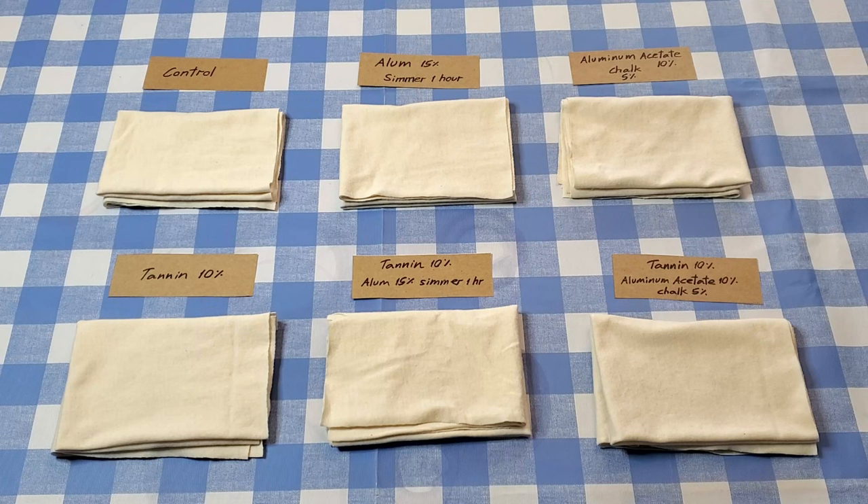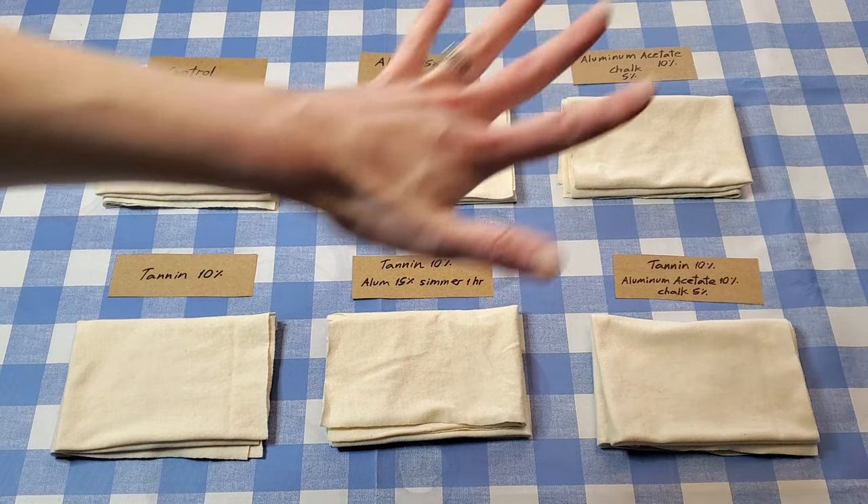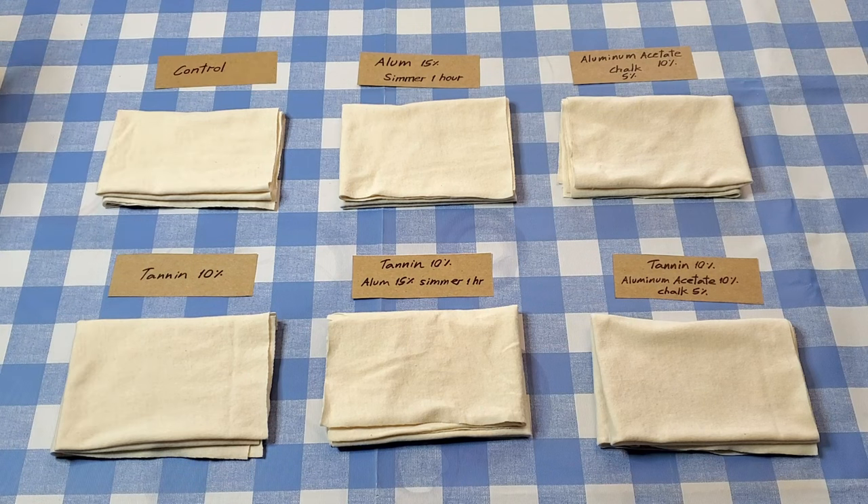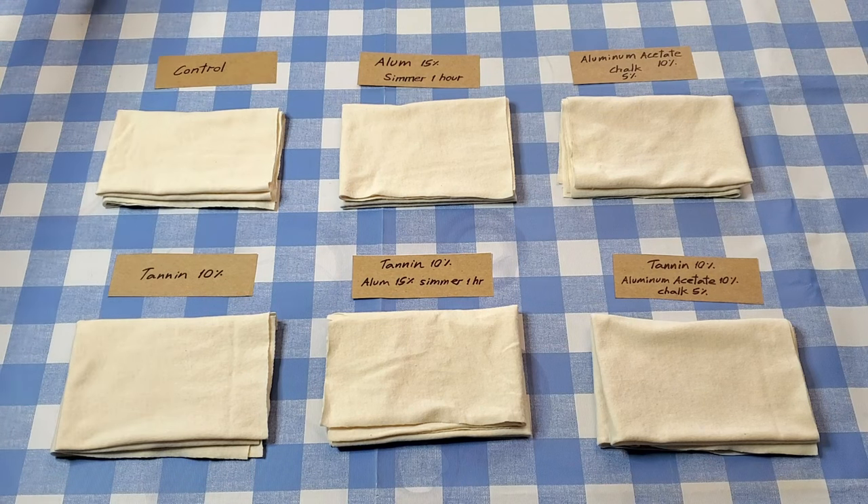I'm going to do a test with four dyes again. I'm not doing avocado dye this time — I'm actually doing sapinwood, which is this really cool dye that I just got in my shop. I want to see what works best for it. This is how the experiment is going to go: I'm going to do six different mordanting methods, although it's really five because one is the control with no actual mordanting.